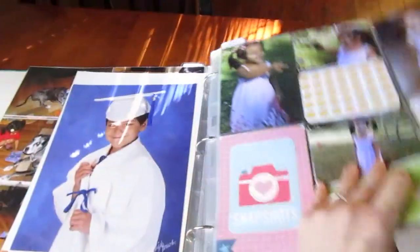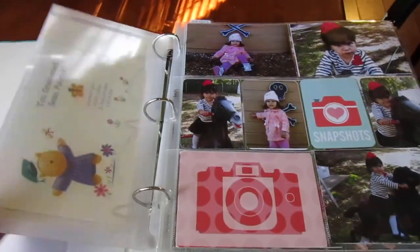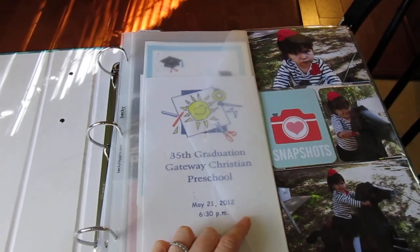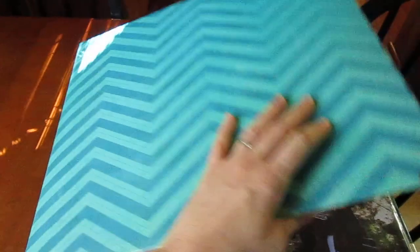Anyway, that is all of 2012. It's very, very basic, very simple. I put this little insert in here — it has different cards and stuff that we accumulated that year: birthday cards, graduation cards. But there it is. I hope you enjoyed it.